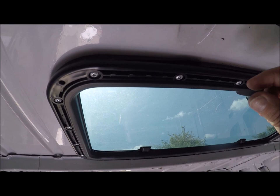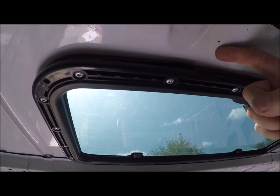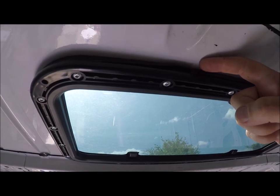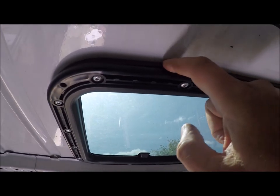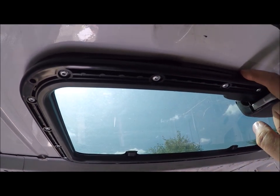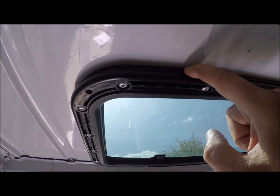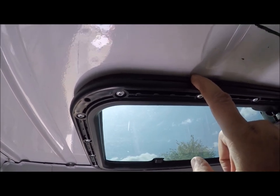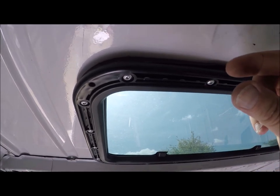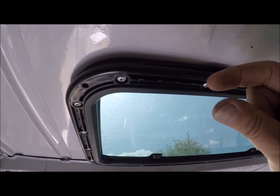Just to clarify the sealing orientation: the orange foamy one with the orange backing goes on the roof side, resting down onto the roof. The rubber gasket pushes up against the roof from below. So they are clamping, but with the roof panel in between them — that's what makes the seal.